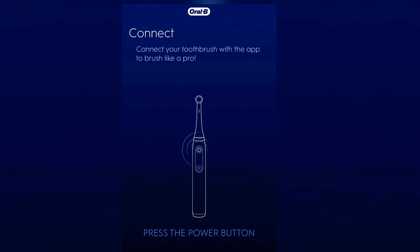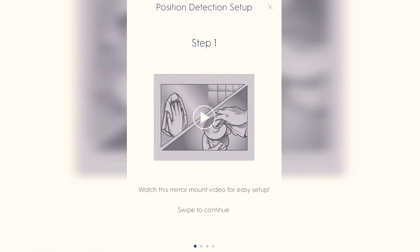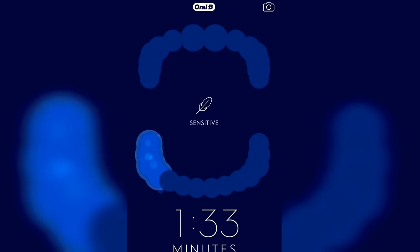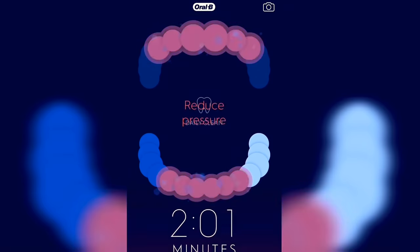The Oral-B has a Bluetooth feature that the Brio does not. Do you actually need it? Probably not. It pairs with your phone to show where you should brush next and how long. I only used it once or twice just to test it — it's kind of a gimmick. At this point you should know how to brush your teeth. A cool idea would be using it to locate a lost toothbrush, but realistically the feature is rarely useful.